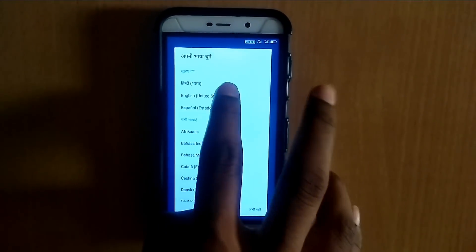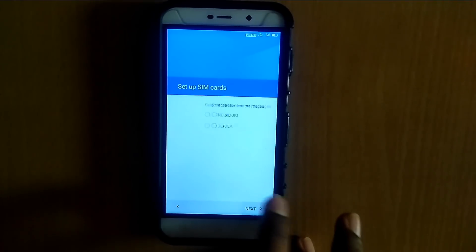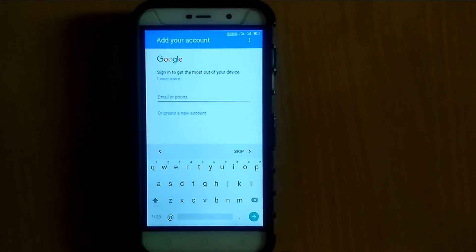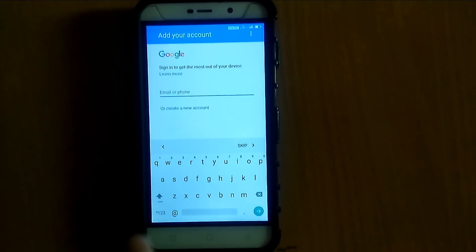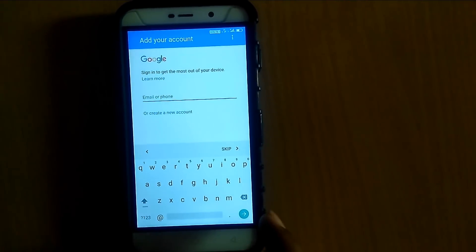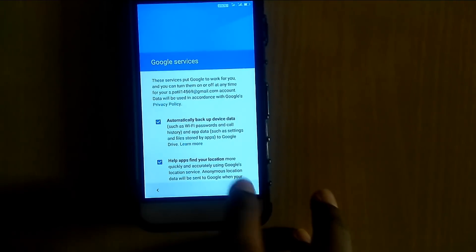Now the ROM is successfully installed. Just change the language to English and set up the ROM. If you are coming from a non-stock ROM, you might face a Google sign-in problem, so I will give the fix in the description — you can download and flash it after the ROM. Here I am not facing any problem, so let's set it up.